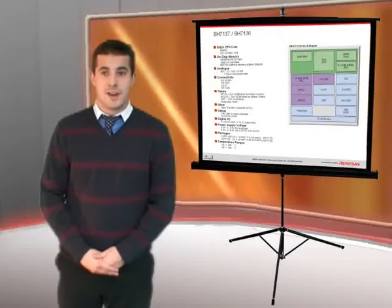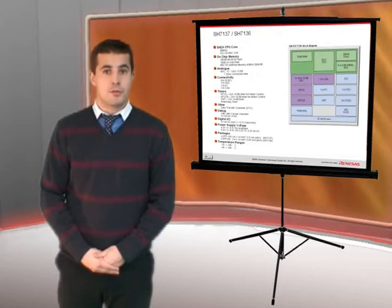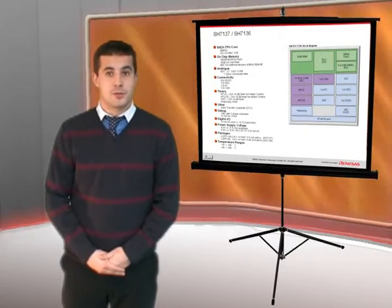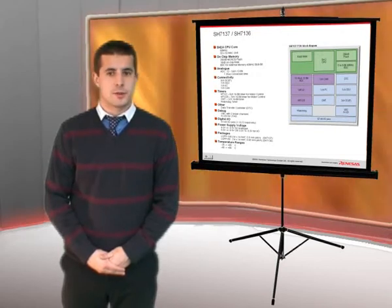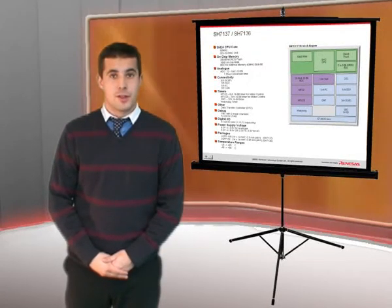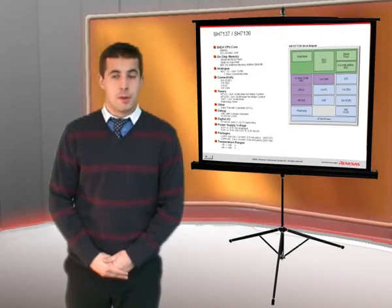The SH7137 and SH7136 include all of the features that you would expect from a high performance device designed for mid-range inverter applications. It includes a 12-bit ADC with 1.25 microsecond conversion time and has a special motor control timer which we'll discuss later. The device operates at 5 volts or 3.3 volts and incorporates all of the connectivity that you would expect from a mid-range inverter microcontroller.